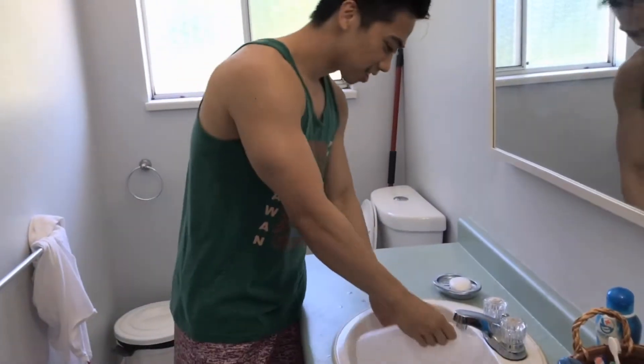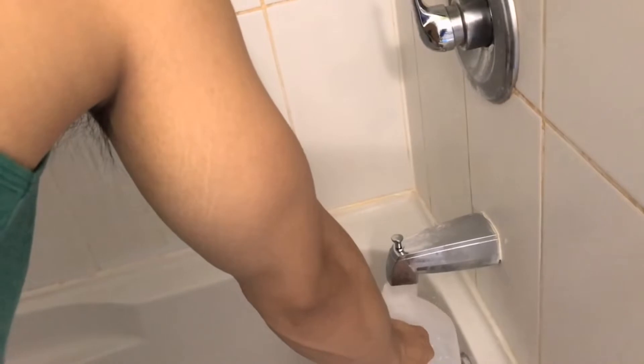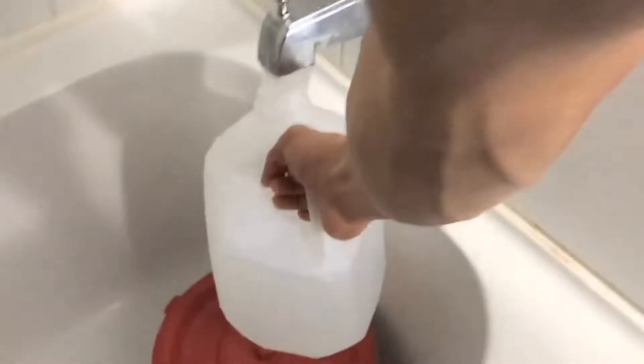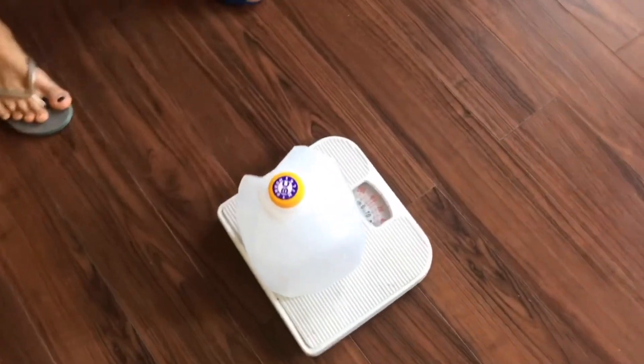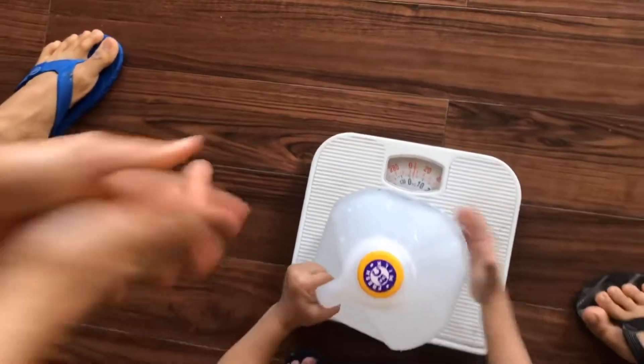Hey guys, we're gonna fill this up and after that we're gonna check the weight. Okay, here we go. This is for four liters — let's see. I'm just gonna speed it up. So it's four liters, ten pounds already. Nice, all right.